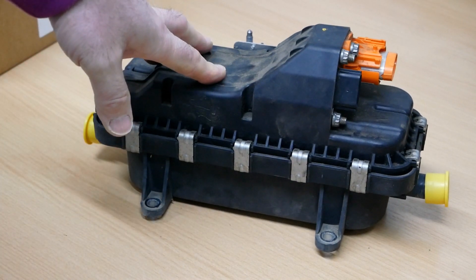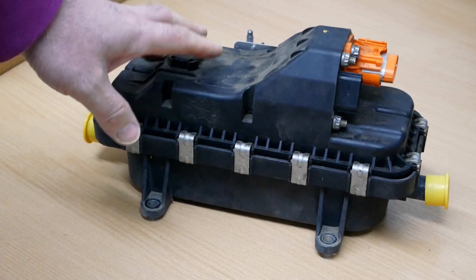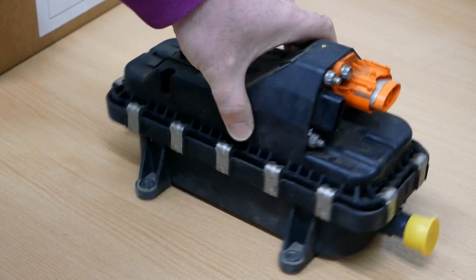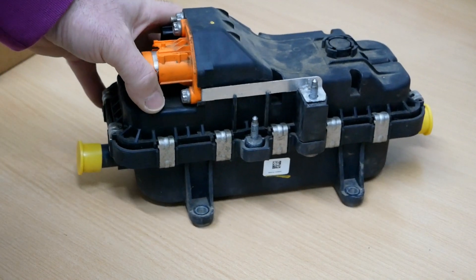Surely there must be some savvy garages out there that have changed these. If any of you are watching and you know how to repair these — or maybe you're just replacing them like Renault dealers are — it's such an expensive item, it's a shame these are getting replaced and thrown away without being repaired.